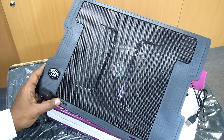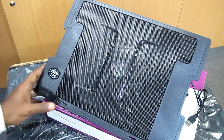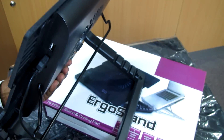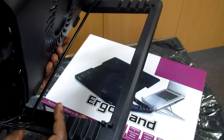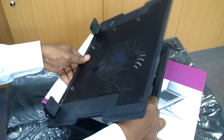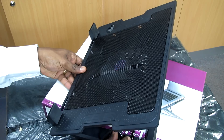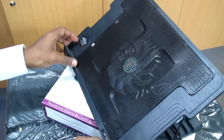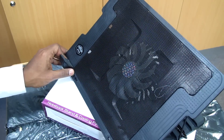We have here the ErgoStand notebook cooling pad. This one comes with five adjustable angles. You can see this is where you can adjust your laptop heights in different areas, so you can work it out depending on the way you like.